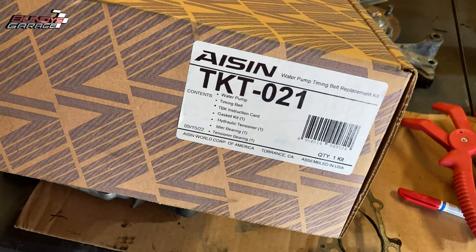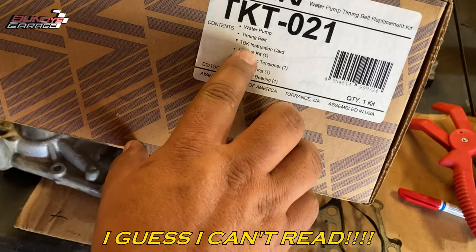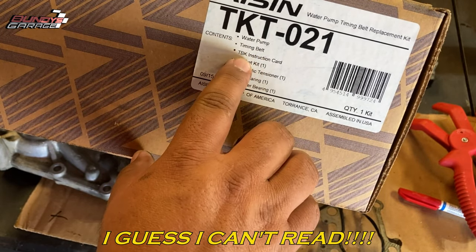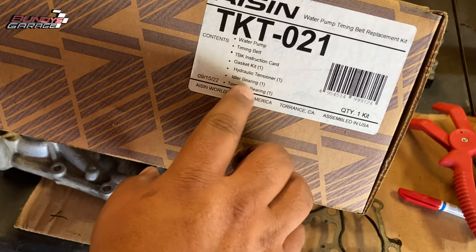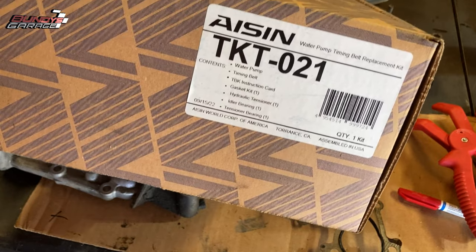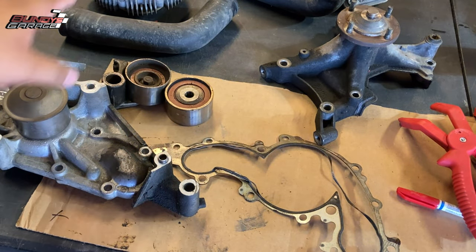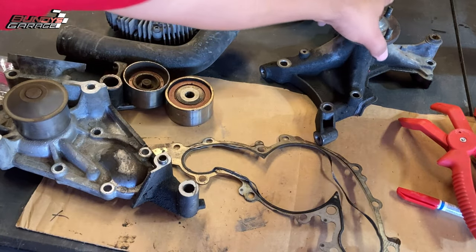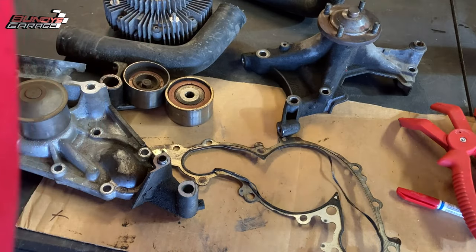Here's the one I used: AISIN KTK021. It comes with your water pump, your timing belt, TBK instruction card, gasket kit, hydraulic tensioner, idler bearing, and tensioner bearing. It comes with everything you need to get this job done correctly. It does not come with the fan clutch, it does not come with the fan clutch carrier, and it doesn't come with your new tensioner either.